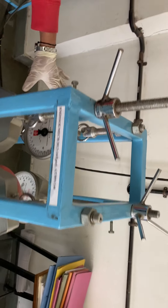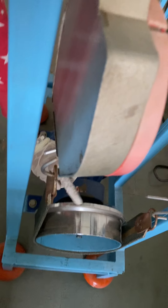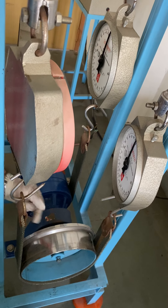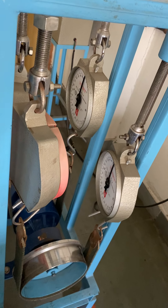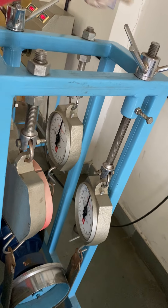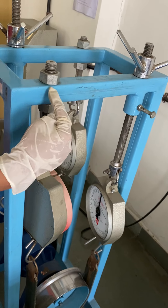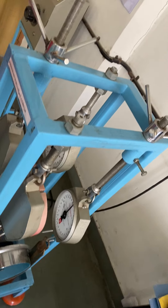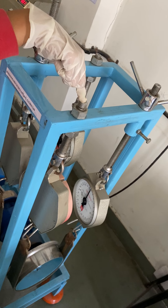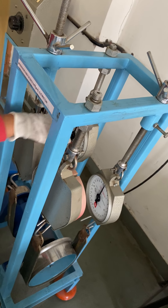When we hold this epicyclic gear train, this part here is our output drum. It will start rotating with or without holding, but when we hold, the output drum will start rotating faster. So we have to apply an external load on this output drum. For that, we have considered another dynamometer. We are going to note the mass applied on the output drum side: M3 and M4. So M1, M2, M3, and M4 have to be noted using this dynamometer.